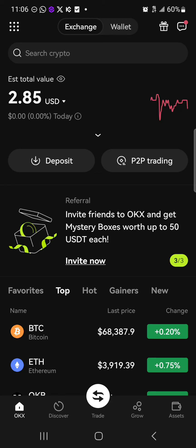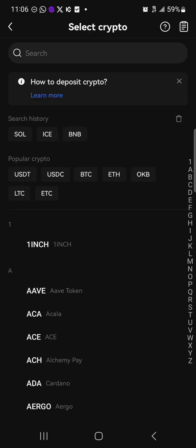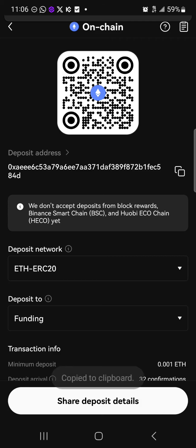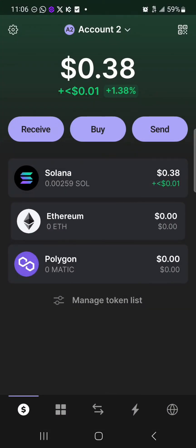Your first step would be to click on the deposit icon and simply search for Ethereum. Once you've found Ethereum, click on it, select the address you wish to copy which is the ERC20 network, and copy this address. Then minimize and open up your Phantom wallet and select Ethereum.